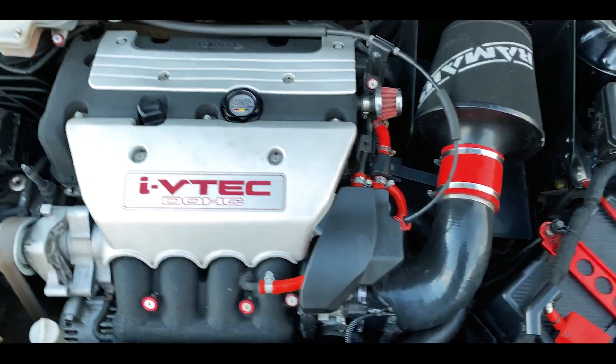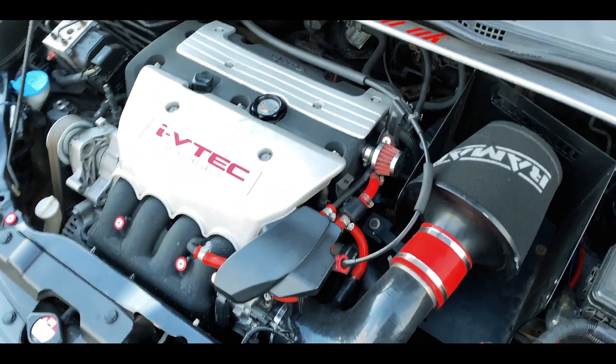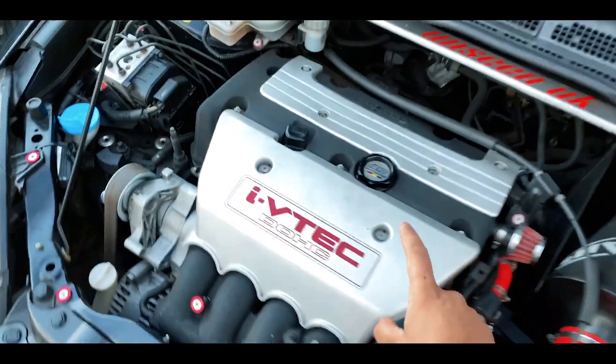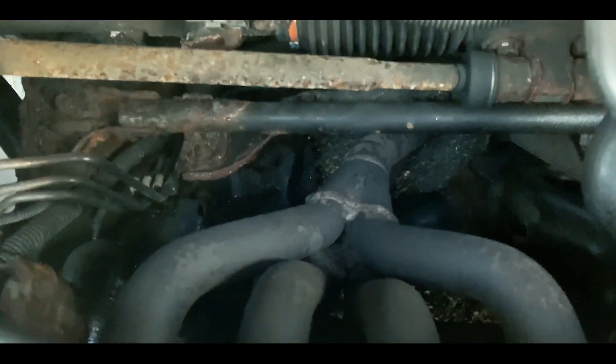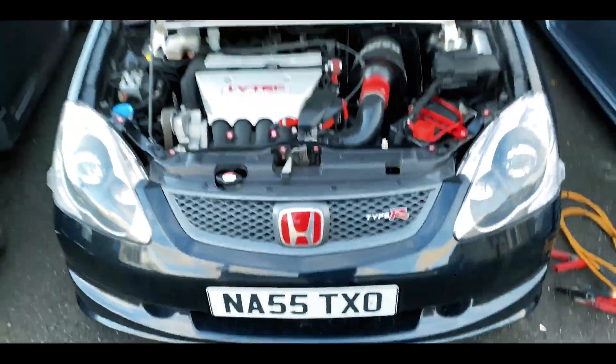The engine bay is not a bad starting point, to be honest, although I would advise — and I will be changing — the intake covers and inlet manifold. I'm not sure what exhaust manifold it's got on it; it's not looking pretty either, so that might be coming off.